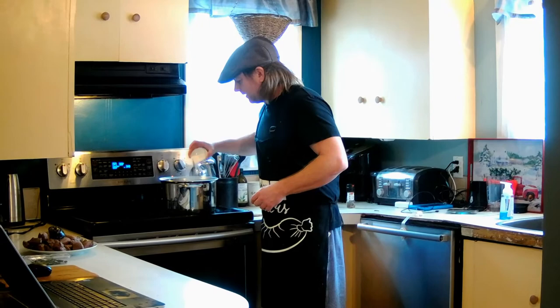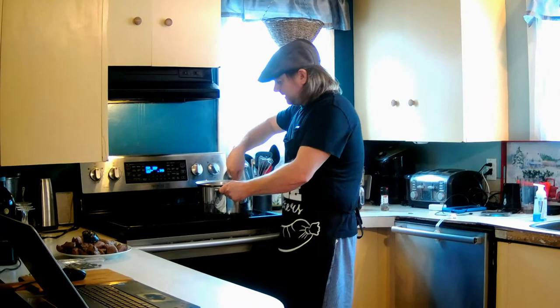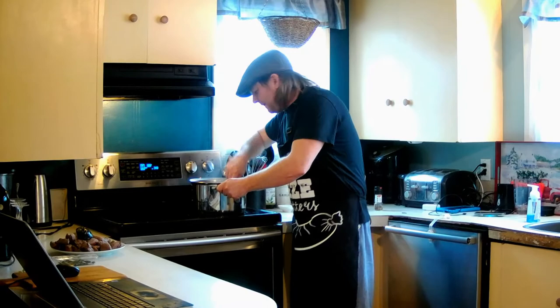Alright guys, our carrots and parsnips are about ready. It says to add our flour now and stir and cook it for another couple of minutes — another two to three minutes of stirring and cooking. Then we're going to add our red wine and our beef stock. I really do enjoy this show, that's why I thought I'd make this video in honor of them. It's a recipe I ordinarily wouldn't make — beef and chorizo stew — but I think it sounds quite good. Give it a whirl.